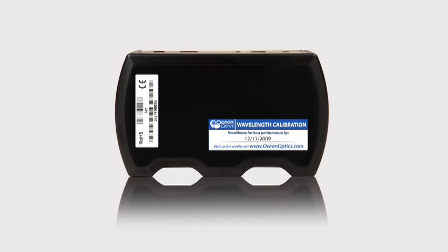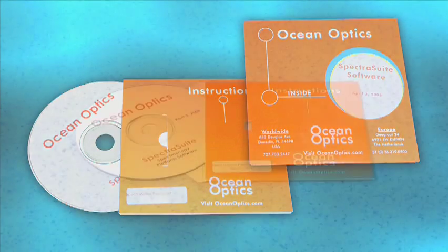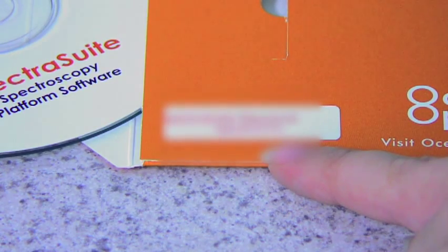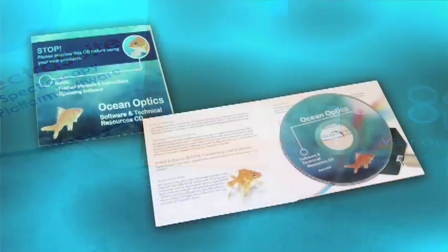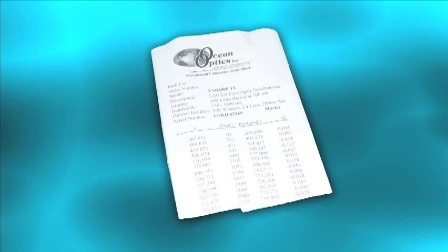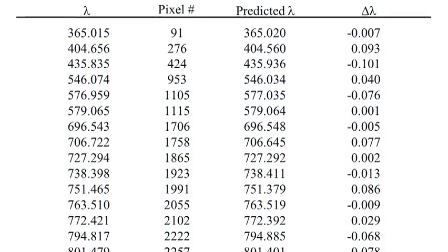If you included Spectra Suite software with your JAZZ purchase, you should have also received two CDs. The orange sleeve contains your Spectra Suite software. Flip the sleeve over to find your Spectra Suite password. You'll need this for software installation and for updates, so it's a good idea to keep it handy. The Technical Resources CD has operating instructions for all Ocean Optics products. JAZZ comes preloaded with wavelength calibration coefficients in an EEPROM, but we still provide a hard copy wavelength calibration sheet — save this in a safe place in case you need it later.